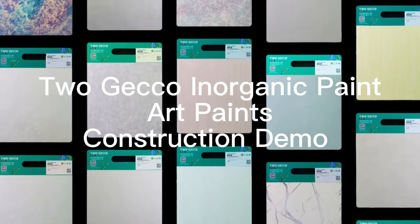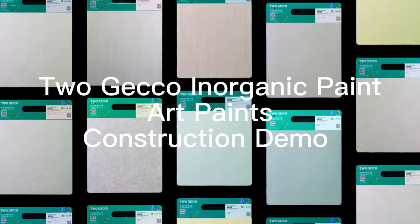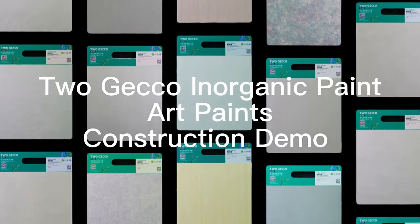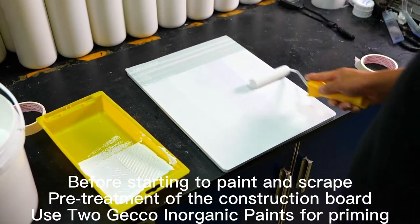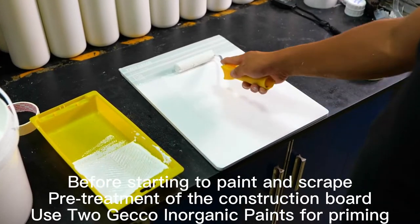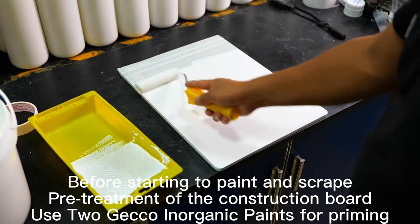Togeco Inorganic Paint, Art Paints — Construction Demo. Before starting to paint and scrape, pre-treatment of the construction board is required. Use Togeco Inorganic Paints for priming.